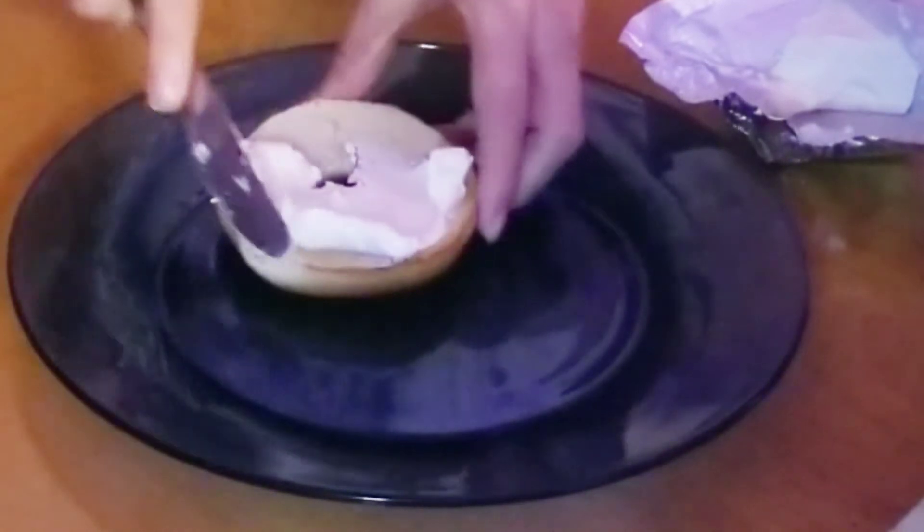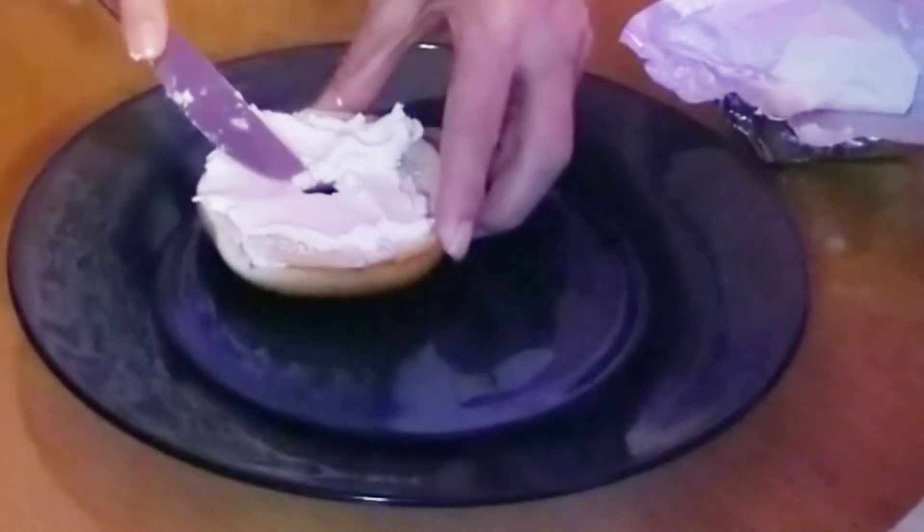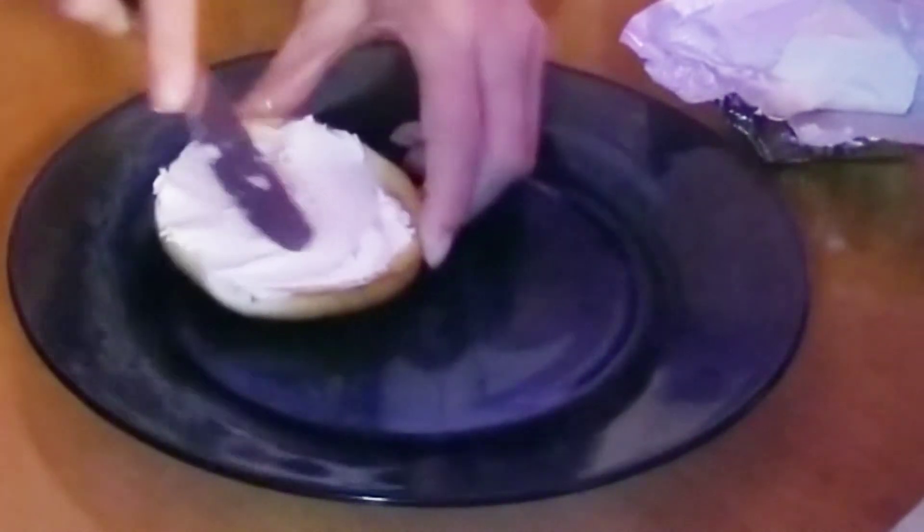Put it down with a nice spread of cream cheese. I only recommend Philadelphia — been using it for decades.